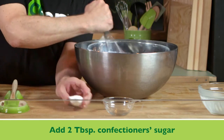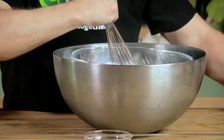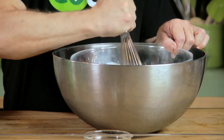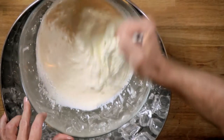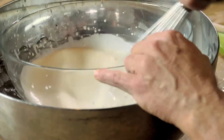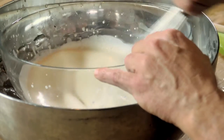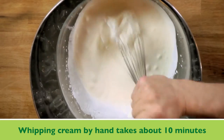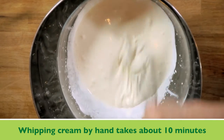While I'm whisking, I'm going to add some of my sugar — two tablespoons. You can see the cream is starting to thicken up now. I'm choosing to whip the cream today by hand, but you can also use a high-speed electric mixer. Just make sure the bowl is cold and the cream is very cold. You can see the cream is starting to thicken and almost starting to look like a batter — it should be peaking pretty soon.